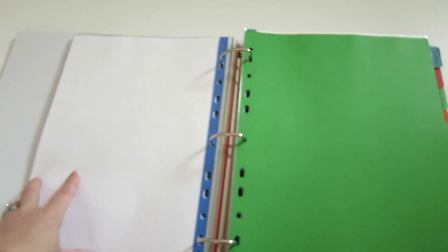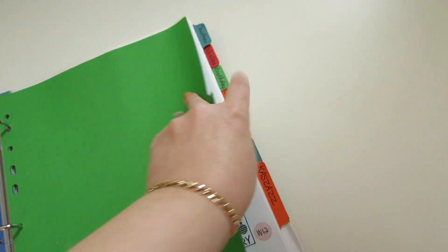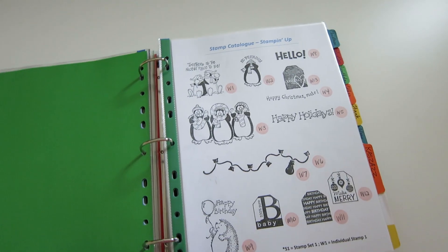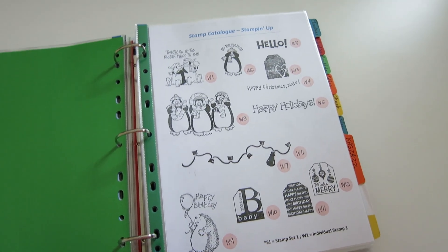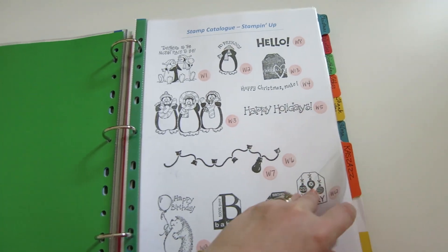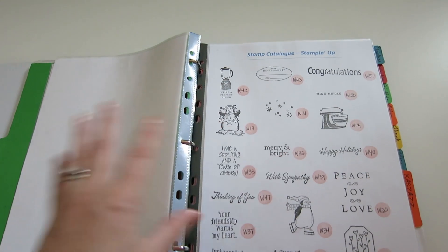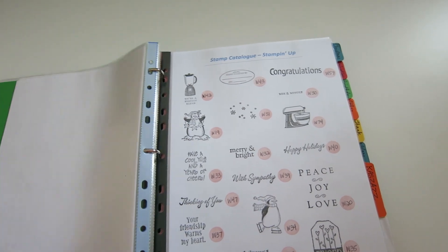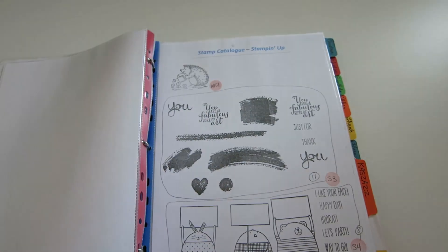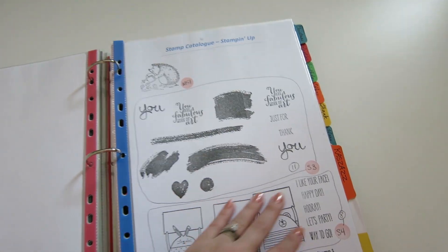After the overview, I broke it down by type. Stampin' Up!, for example — sometimes I want to do a Stampin' Up! only video, or a project with Stampin' Up! stamps because I know I love the quality of them. That's all my Stampin' Up! stamps. I know that a lot of them work interchangeably in sets, so I can look at all of the individual stamps and all of the sets as well, and know what I have.